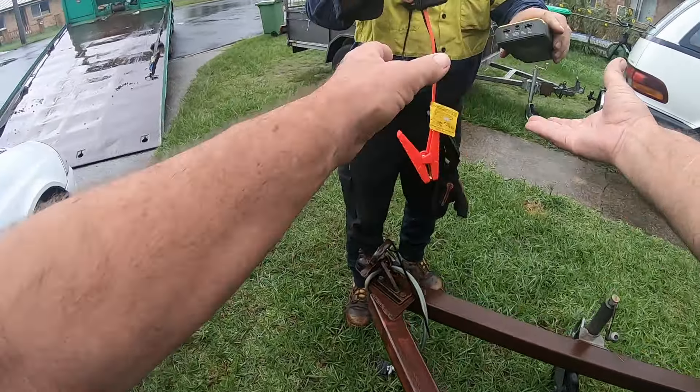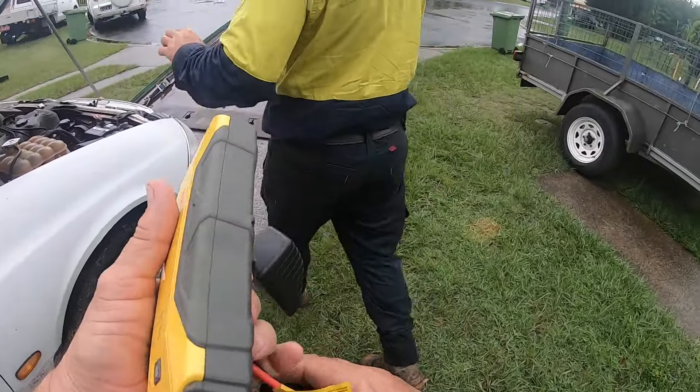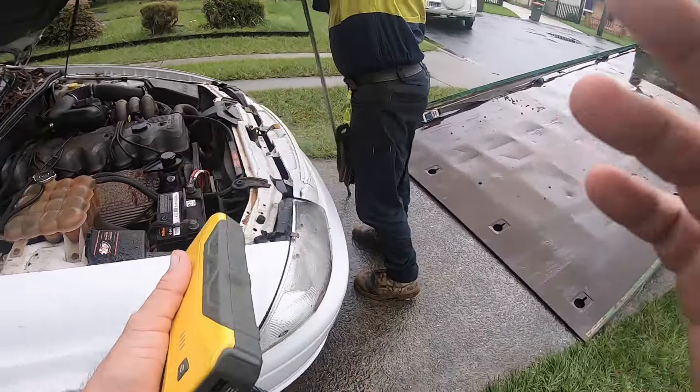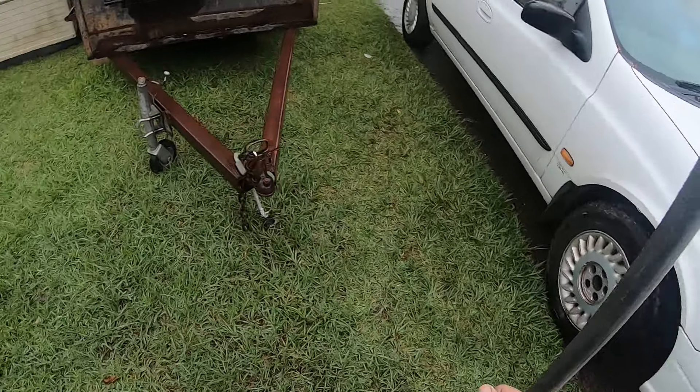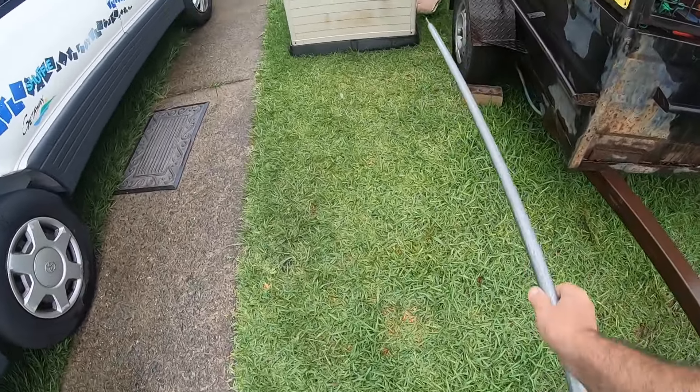It takes a while to cook sometimes, it's only a little battery. Yeah, that's all I had though, so it worked. I used to have this jump pack in the car with me all the time. Life's an adventure.